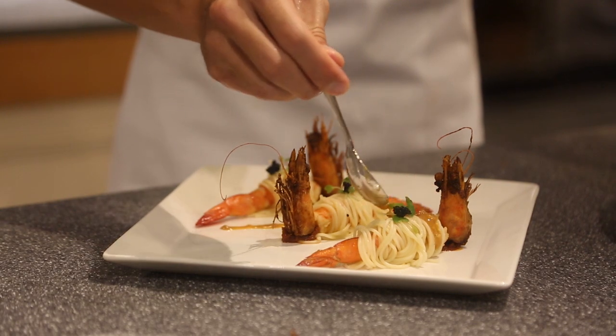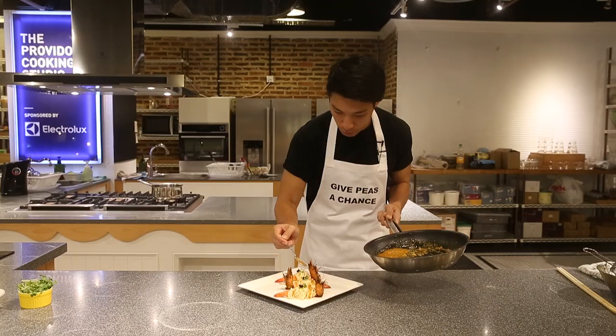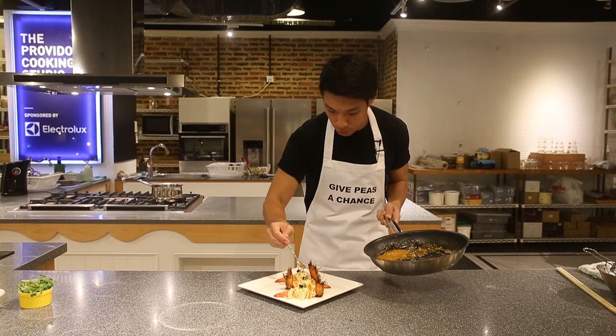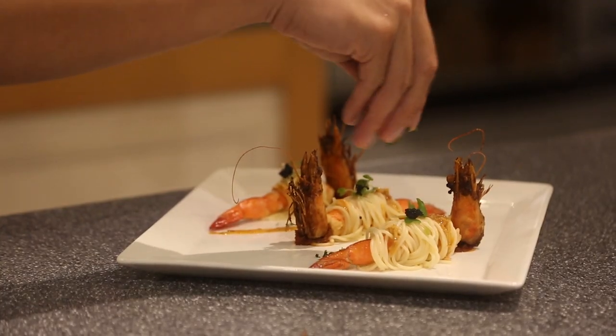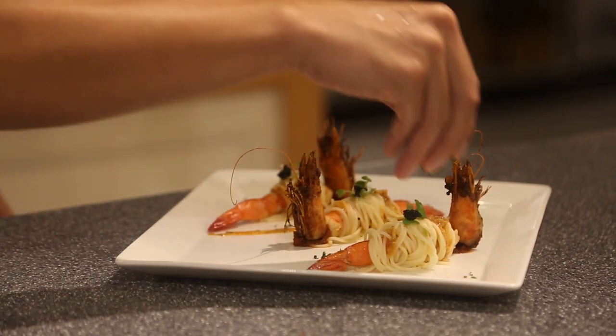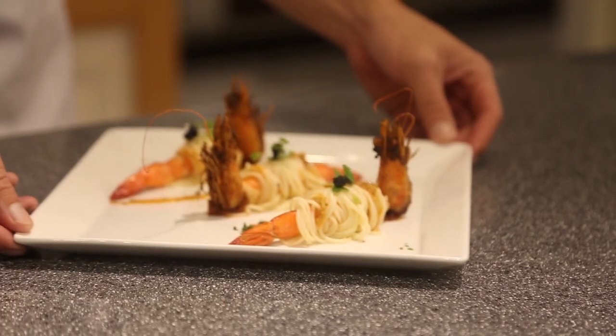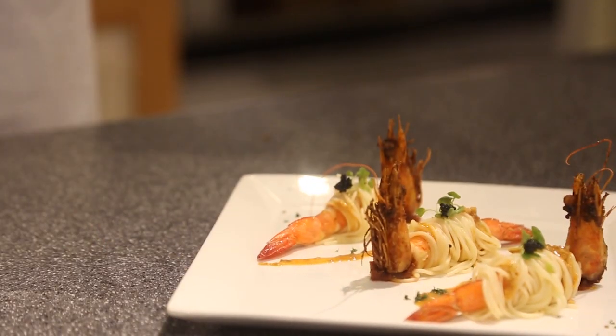Last but not least, the sauce — the gravy. And then the laksa leaf. And that's it, finish, done. My laksa prawn angel hair.